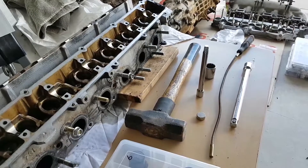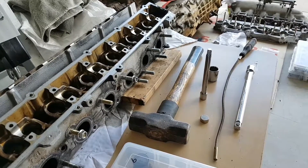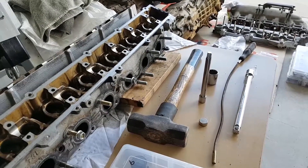Hey, so today I'll be showing you how to remove a valve spring from a RV20 or 25 hydraulic head using only home tools.